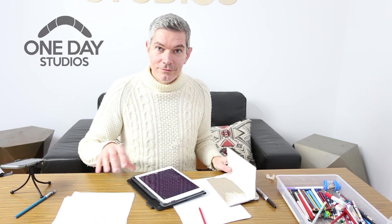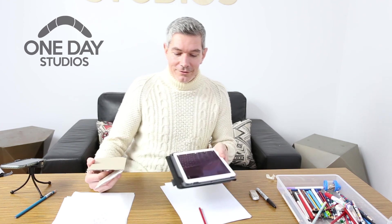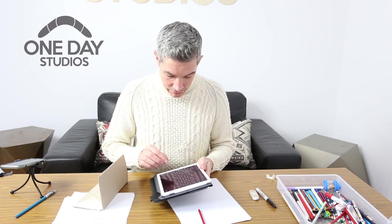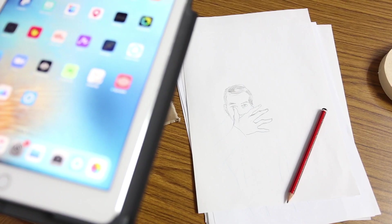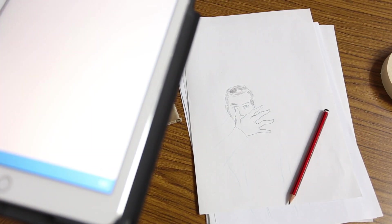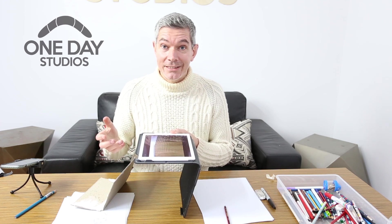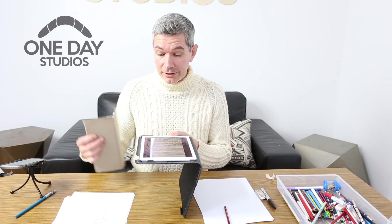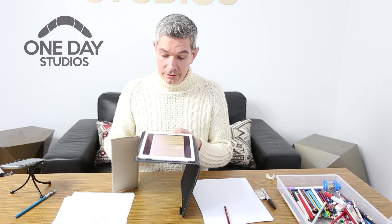Once you're happy with your 10 finished drawings, it's time to put them back into the tablet and turn them into an animation. We're going to use Osnap for that — go into your app store and download Osnap, then open it up. The tricky part at this stage is making a stand. I've made one from cardboard from the recycling bin, and it's working perfectly.